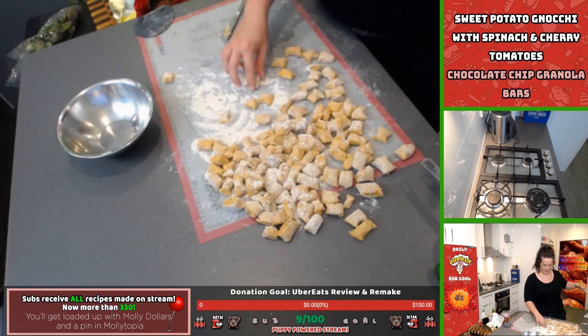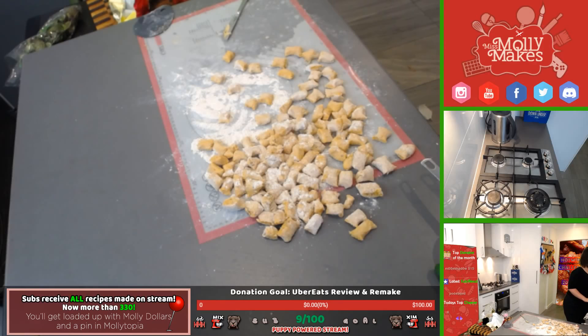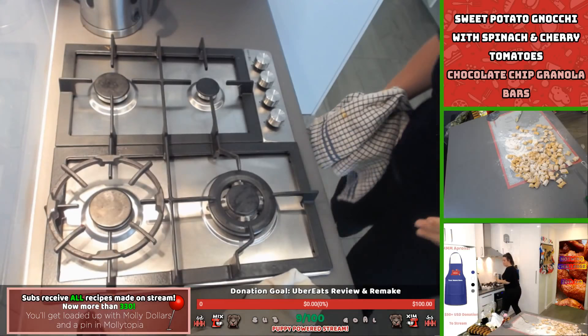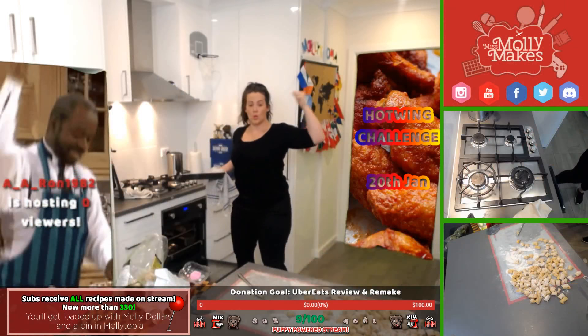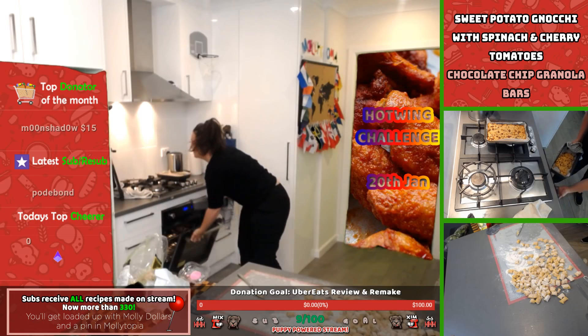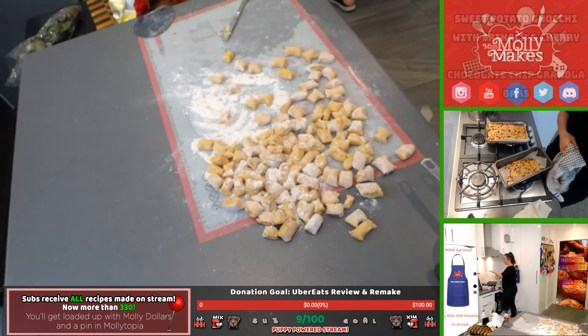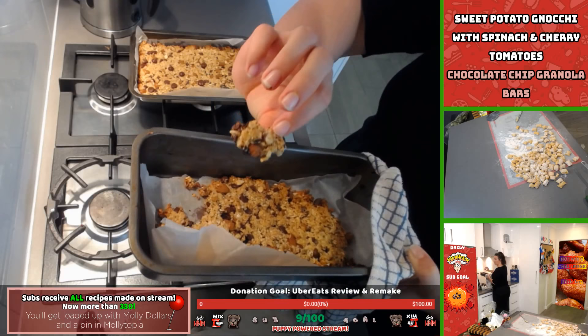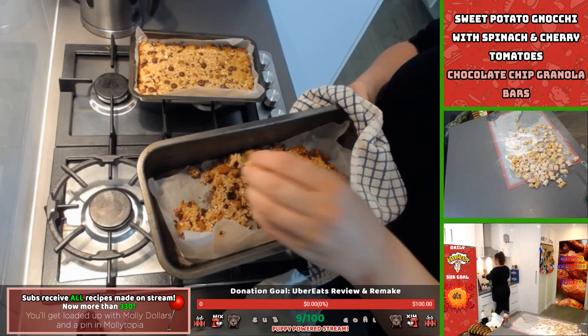Look at all this gnocchi! Let's go over to the stove. Those granola bars need to cool — they're nice and soft at the moment but will harden up. Full of almonds, a little bit of dark chocolate, rice bubbles or rice krispies — and it's not too sweet either, which is good.